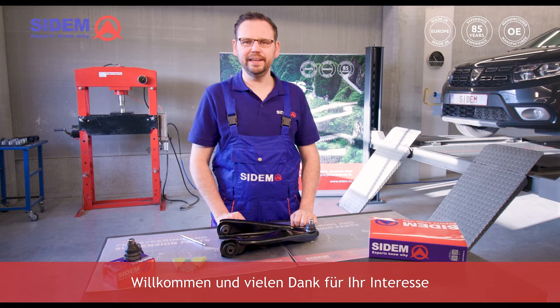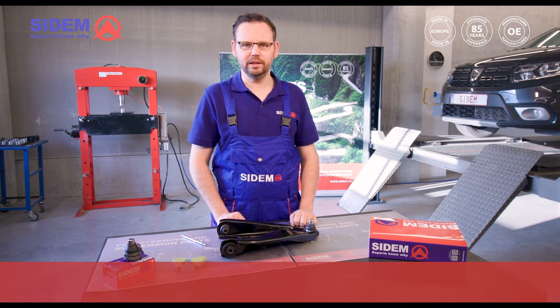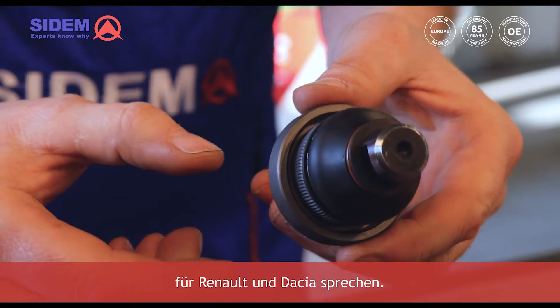Hi everyone! Welcome and thank you for your interest in CEDEM's steering and suspension parts. My name is Harold and I have more than 15 years of experience as a mechanic. Today I will talk about CEDEM's re-engineered ball joint for Renault and Dacia.